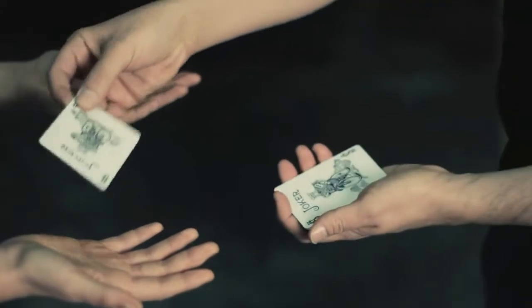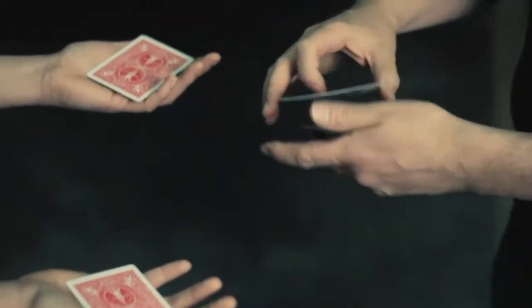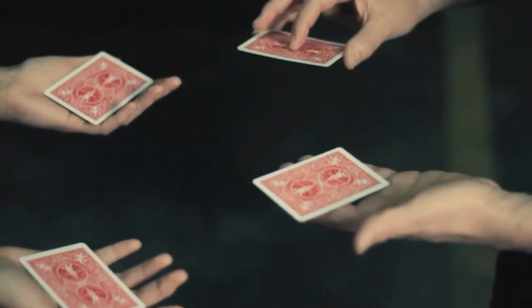Sorry, my fault. These jokers need to be face down. This is very important, okay. Now, here's what's going to happen. My jokers will change places with your jokers, okay.